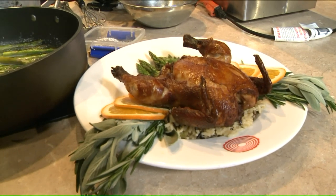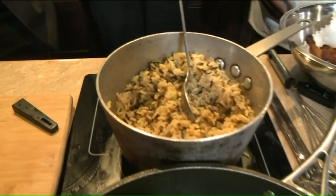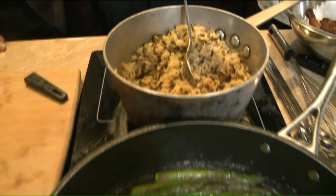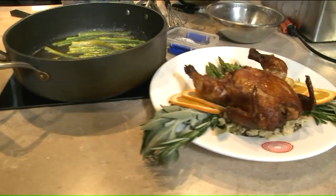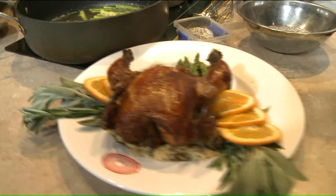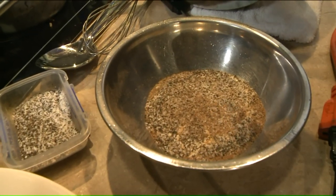And what do you serve it with? I made a little quick rice pilaf and some asparagus, and garnished the plate with fresh sage and rosemary. The seasoning on the bird itself is kosher salt, black pepper, a little onion powder, garlic powder, and some rubbed sage.